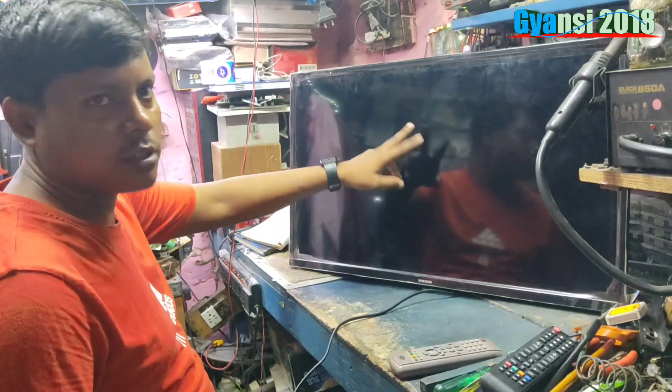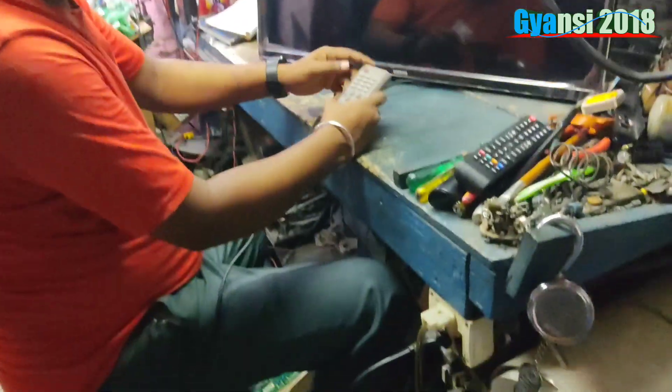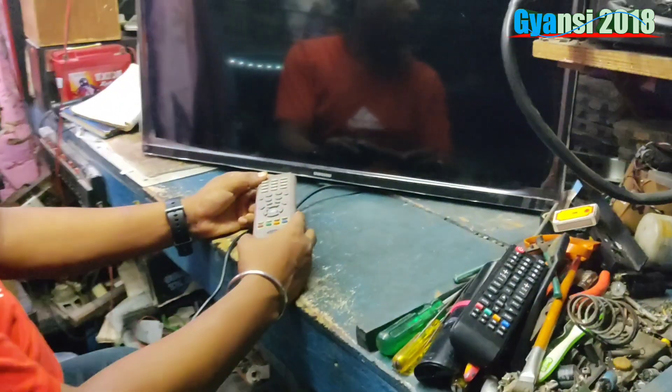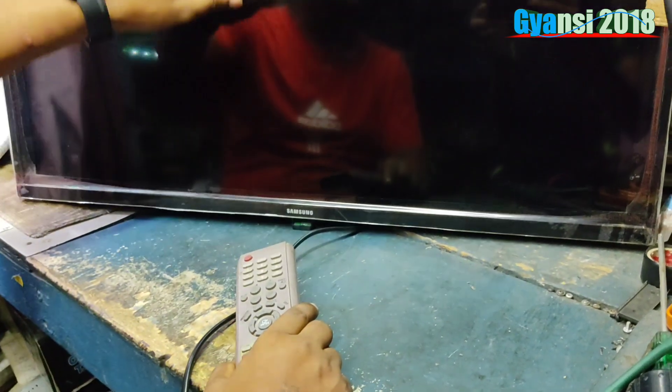The screen is not straight. Now, I will show you. It is not straight, and it doesn't work on Samsung. It is a little bit of work. It has to be easier to do with software.